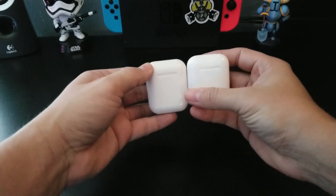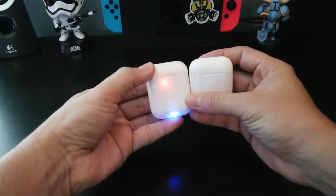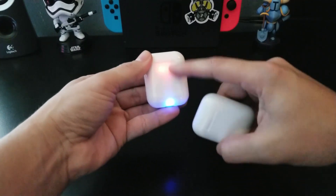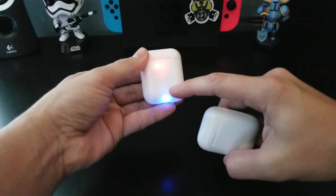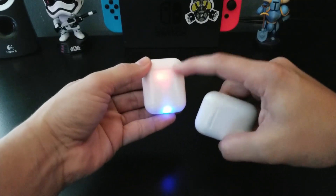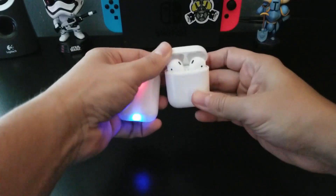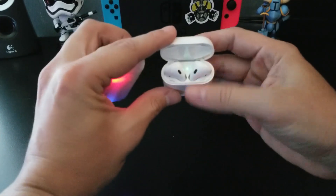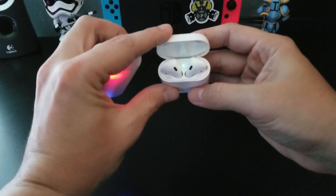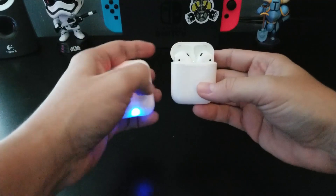Let's go ahead and open the case. We do have a magnetic case for the i9s. The blue LED indicates that it's charging the i9s, and the red is indicating that they are being charged. With the official Apple AirPods, you don't have that LED, but you do have a LED light on the top indicating that they are being charged.